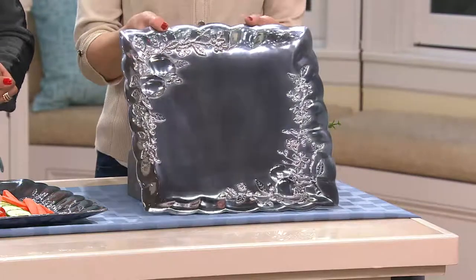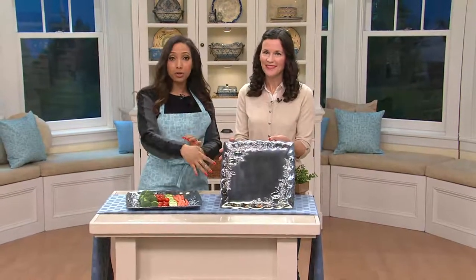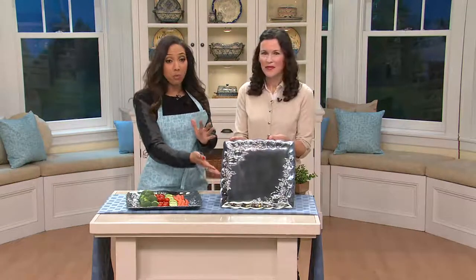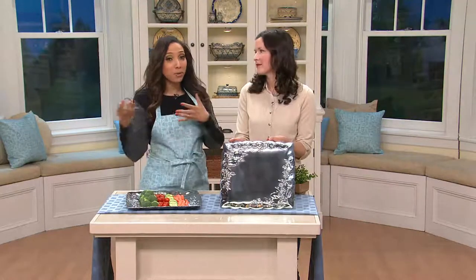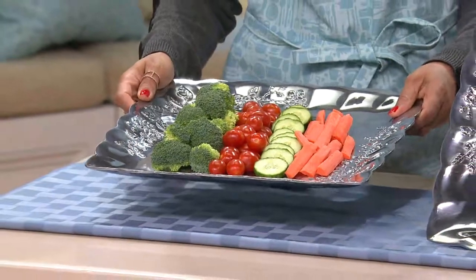This does have matching pieces that you can find online at QVC.com. So if you like this garden mural design, there are coordinating pieces you might be interested in on our website. But if you said, you know what, I could just use another platter — one so functional that I can even put it in the oven to keep things warm, or put it in the fridge to keep things nice and crisp and cold — I love the functionality of it as well.